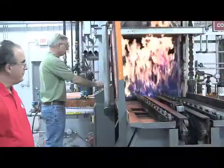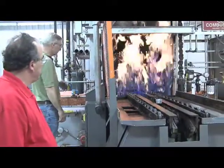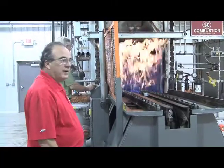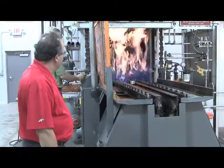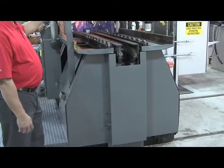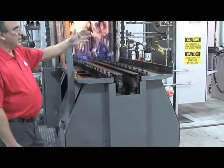Here at Kali's we have all the latest in automatic load and unload equipment on our heat treat. We're currently unloading a load of carburized camshafts. This is our carrier cart that actually transfers the parts in and out of the furnace, the washer, and our draw furnace.